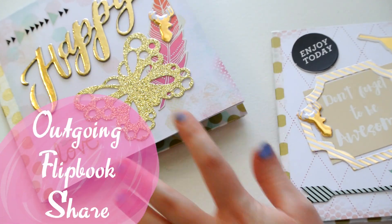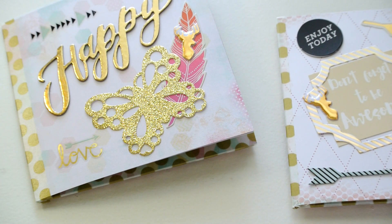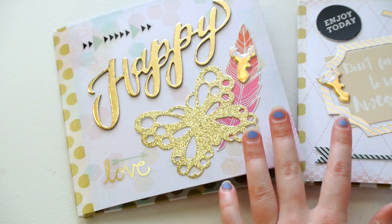Hi guys! Today I'm going to be sharing two flip books that I have recently made for two of my pen pals. I'm just going to show you how they turned out.